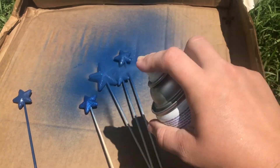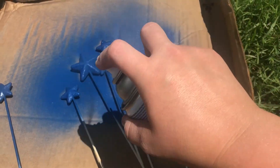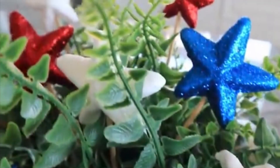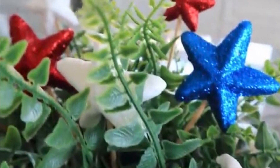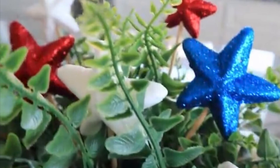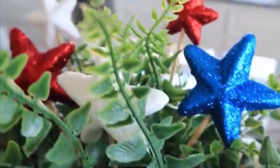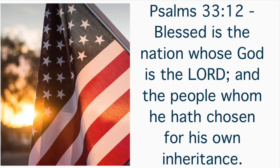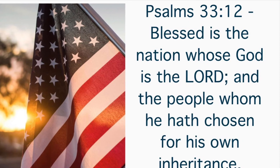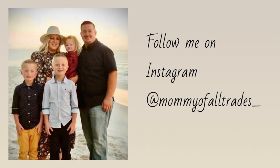You can also take the styrofoam stars that are really glittery and spray paint them to whatever color you want. I added mine onto some kebab sticks so I could stick them in vases — I lost that footage, so I couldn't show how I did it — but these are great to stick in some greenery, put in a wreath, or whatever you want. That's all I have for today. I hope y'all have a great Fourth of July with friends and family, be safe, and I'll see y'all next week.